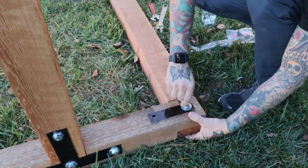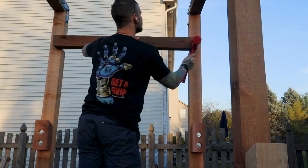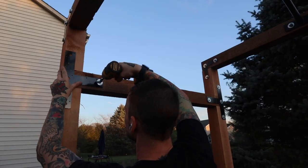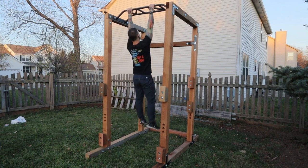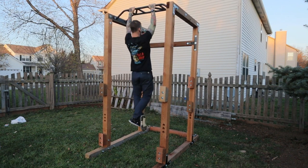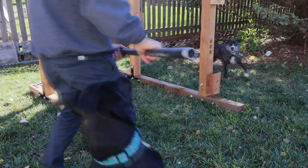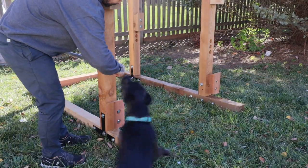Next, I add the bottom crossmember — everything lines up nicely. The top crossmember is a snug fit, so I use a mallet to knock it in, but once it's in it is solid. I'm using lag bolts to attach the T-brackets to the upper crossmember. I hop on and test it out — there's still some side-to-side movement, which I'll address in a minute. For now, I'm going to cut my safeties. I'm using a 10-foot steel pipe and cutting it down to 50 inches. The holes line up perfectly and I add a cap to the end.